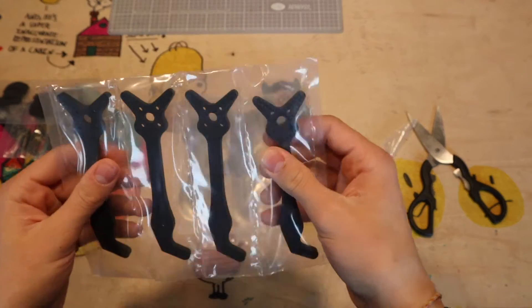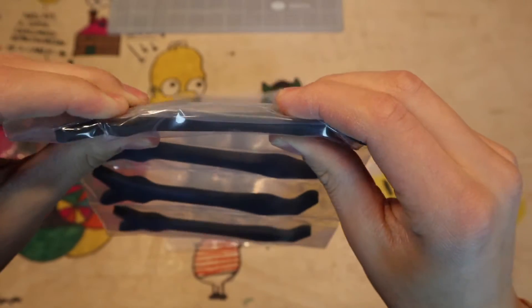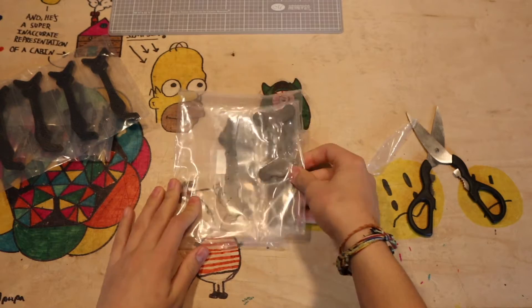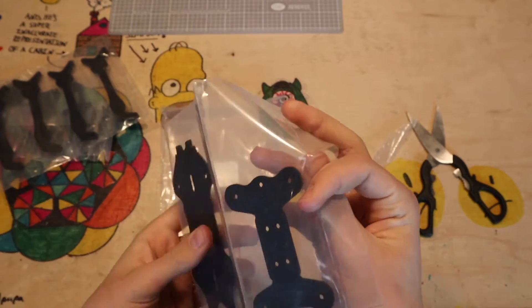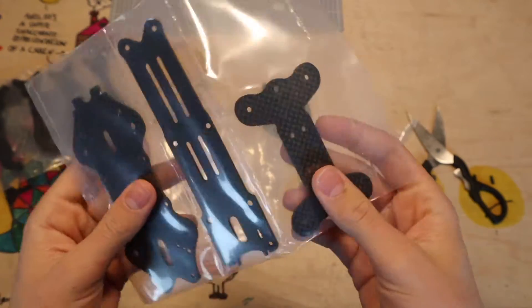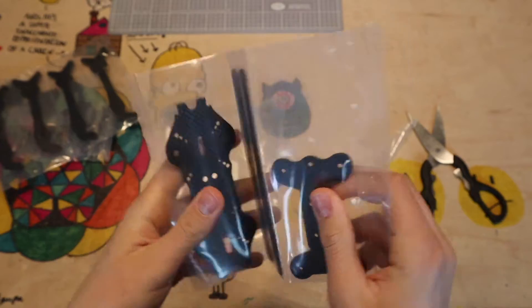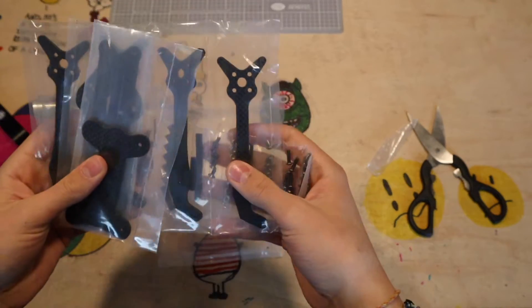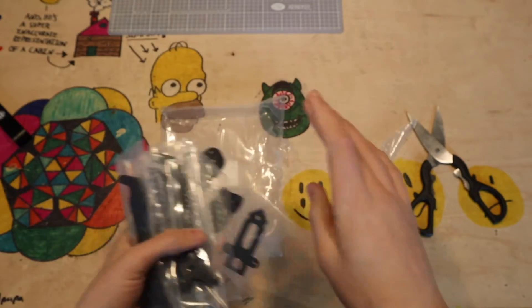Next we've got the arms — also nicely packaged — and they look pretty thick, which is nice. Definitely sturdy arms. Then we've got the bottom plates and top plates. This piece is probably the X-brace for the arms; looks kind of interesting. Pretty nice packaging overall, and there aren't too many parts. Everything looks pretty nice and neat.